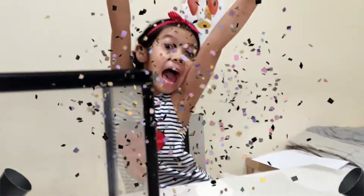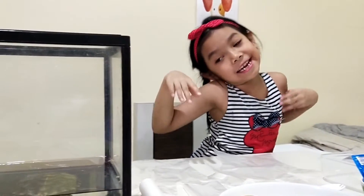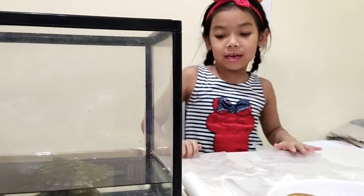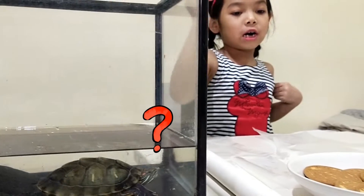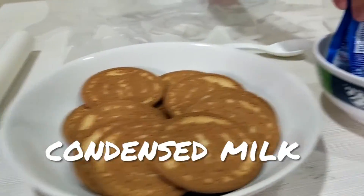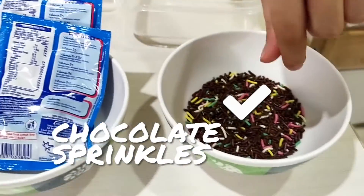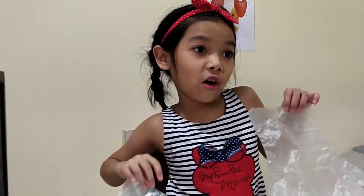Hi guys! Today I want to make a cake — a cake bag — from a biscuit. And we have the condensed milk, and we have a chocolate sprinkle, and we have a bowl here. I think this is a square. And we have a spoon, and we have a plastic, and we have a grill. And we have a jolly!